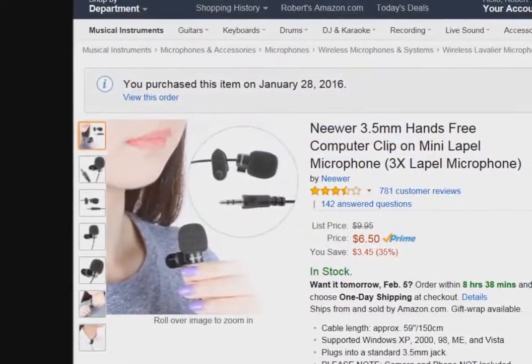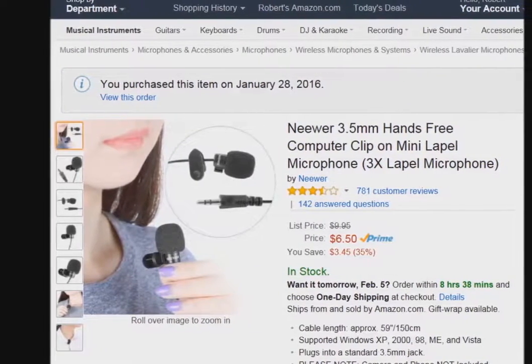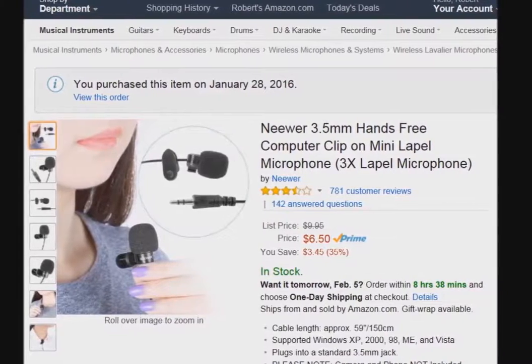About a few weeks ago I bought some lapel or lavalier microphones on Amazon. They were just about $2 a piece. I wanted to experiment and use them to make some hydrophones and record some underwater sounds. I'll be posting the hydrophone videos later and I'll give you more information in the description below this video.